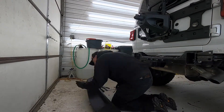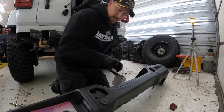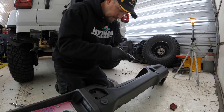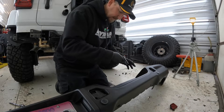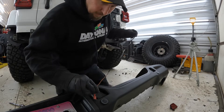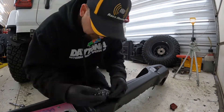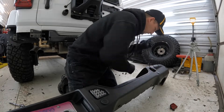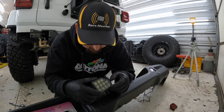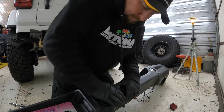Now that I've got the reflectors out, I'll go ahead and start putting the new lights in. I did watch a video of somebody else that did this on a Jeep, and one of the lights they actually had to modify to get it to fit in. So we'll see if that's an issue they've corrected. This must be the driver's side — people are having to modify it. The instructions do say it's going to be a tight fit, so let's see if I can just push it in.